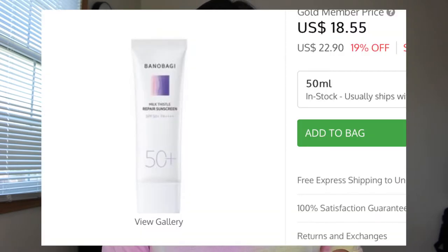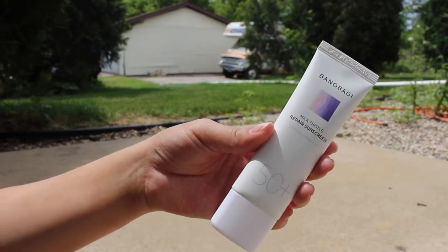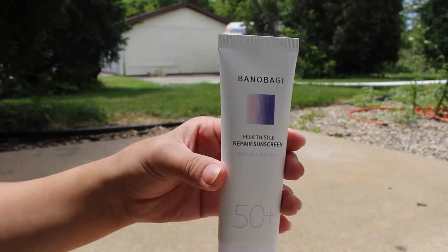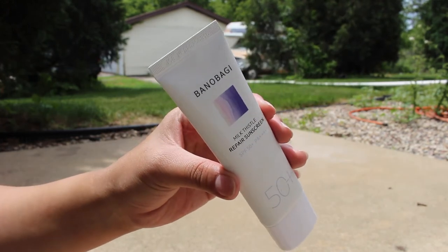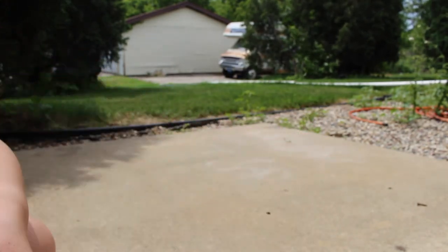It is Bano Biggie — sorry if I mispronounced that. It is the Milk Thistle Repair Sunscreen, so it's supposed to repair as well as protect your skin from the sun. This is my second favorite. I would use this one right after the Calaris. It is running at $18.55, it's SPF 50+, and it's packaged with 75% moisturizing ingredient. It is suitable for the most sensitive skin, so if you have sensitive skin I would definitely recommend this.